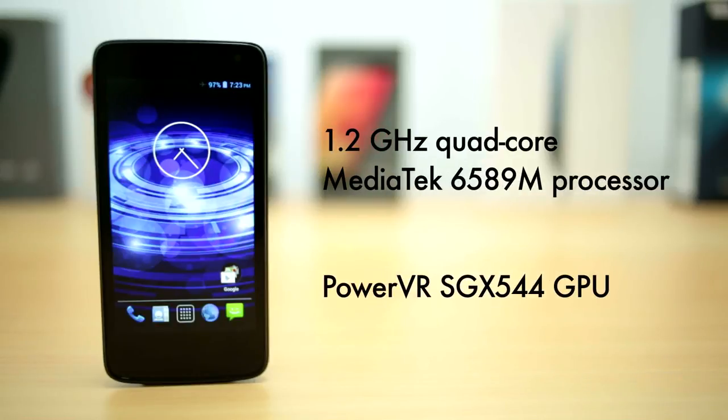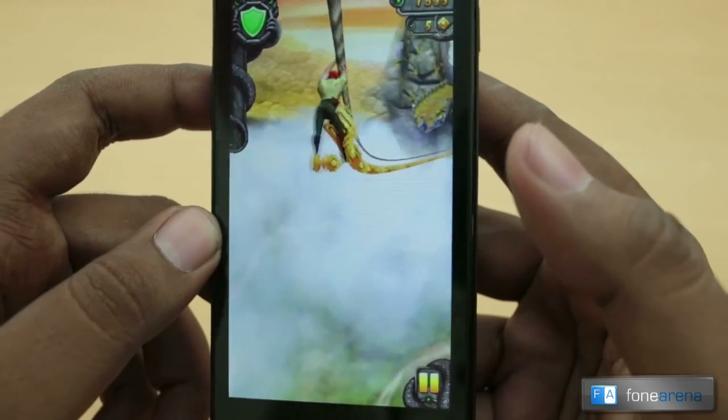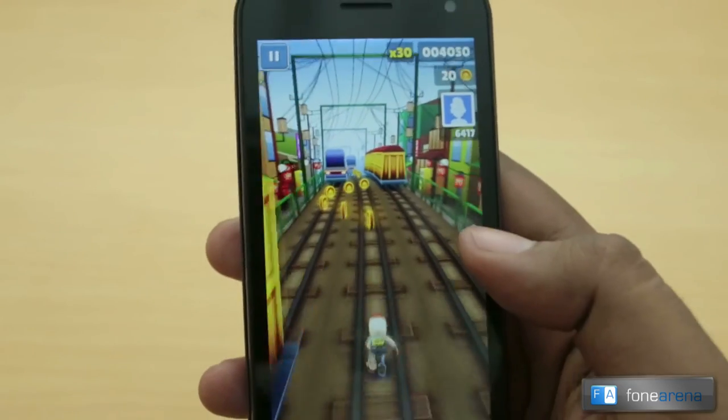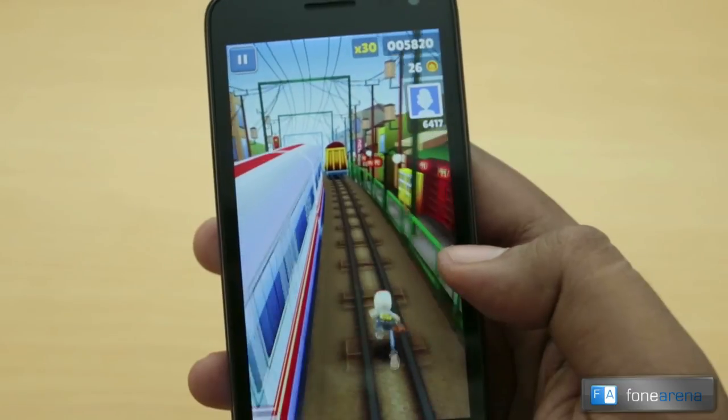The phone is powered by a 1.2GHz quad-core MediaTek 6589M processor with a PowerVR SGX 544 GPU clocked at 238MHz. The performance is decent. We tested some games on the device which did not lag, but we could not test high-end games since they could not be installed due to limited internal memory.